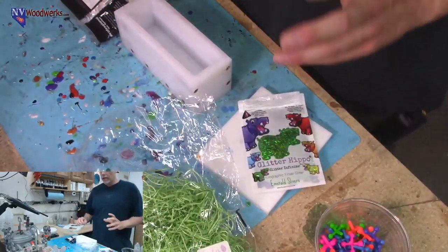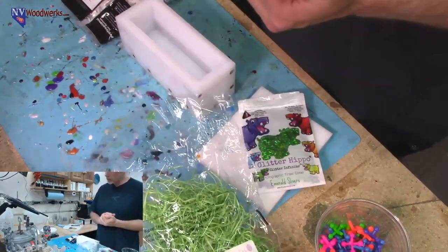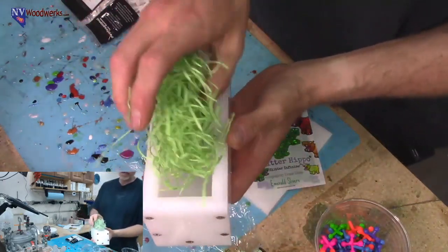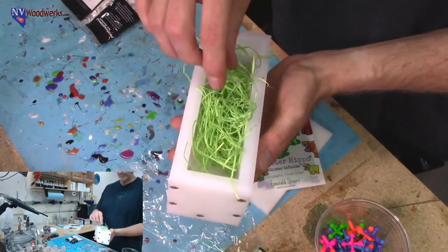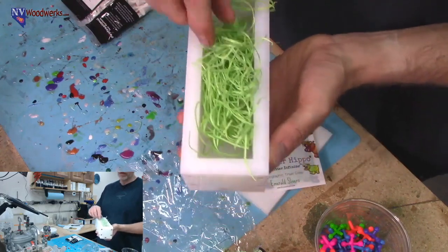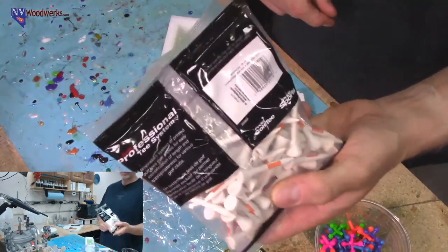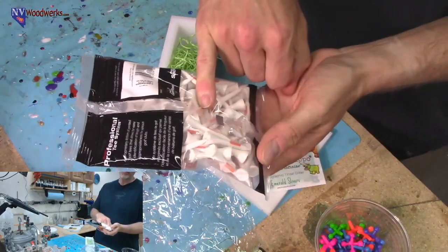I think it might be better to put everything in the mold first, then place the tees. This is actually an interesting little trick - the tees would probably float if we just dropped them in, so the grass helps hold them. Also, these are wood and there may be moisture in them.